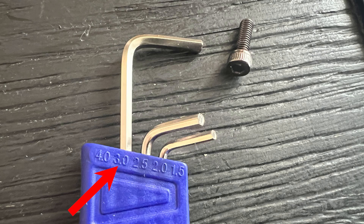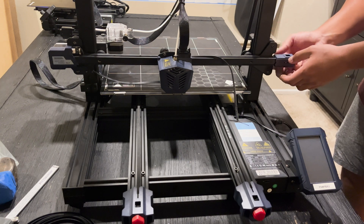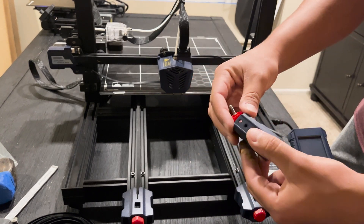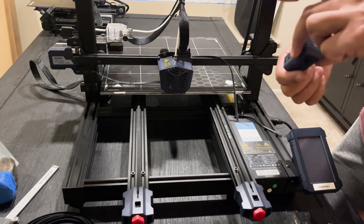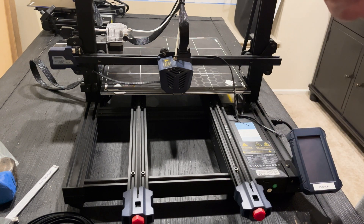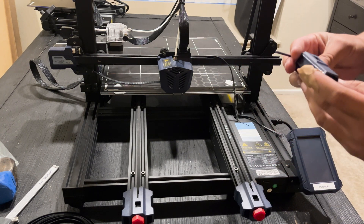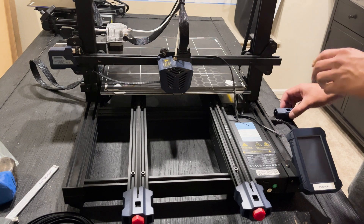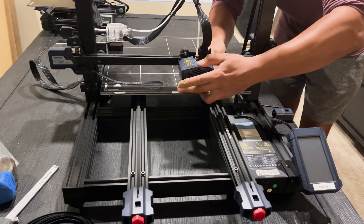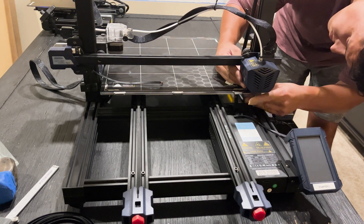On this right side tensioner you have two M3 heads on these allen machine screws — go ahead and take those out. This tensioner is a little bit different than the smaller printers. On the Kobra Go, the pulley inside slides straight out. This style, one of the four sides actually pops off, and then the pulley comes out sideways. It's a slight difference between a smaller format Anycubic printer and the larger format.